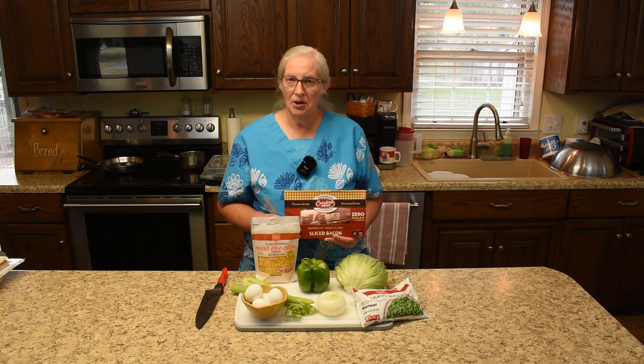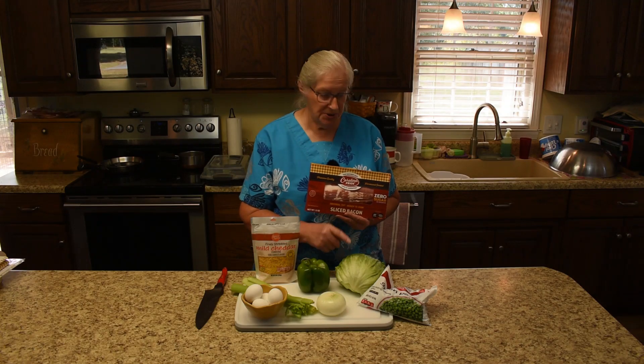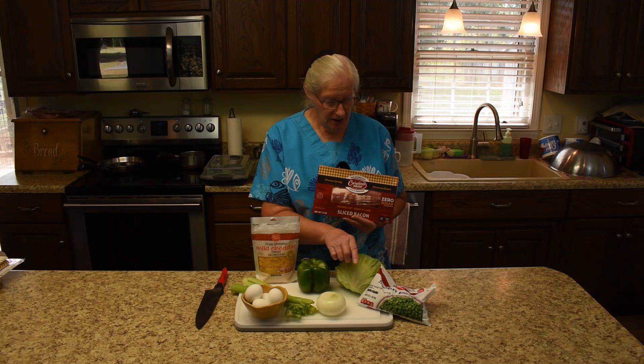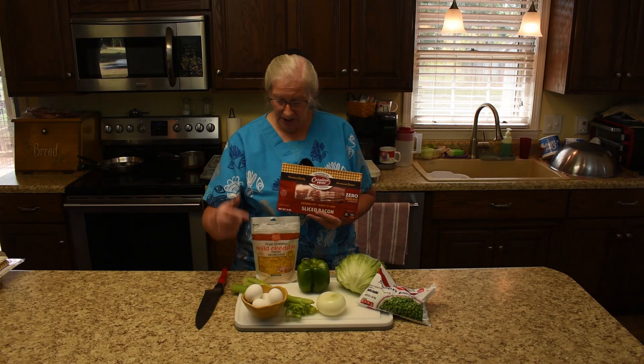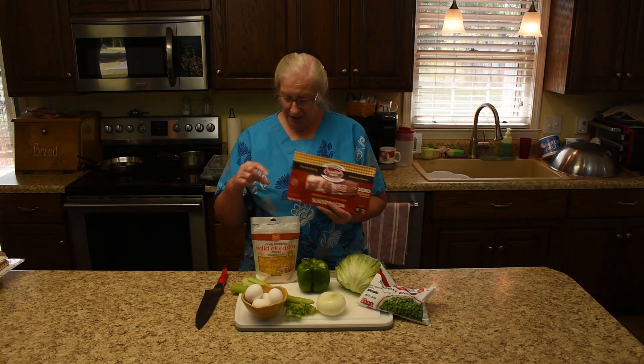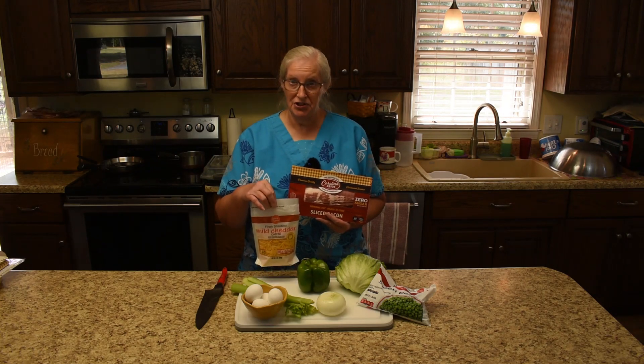And what all comes in a seven-layer lettuce salad? Bell pepper, lettuce of course, green peas, sweet onion, celery, hard-boiled egg, bacon. Then you put your dressing on and you top it with shredded cheddar cheese.